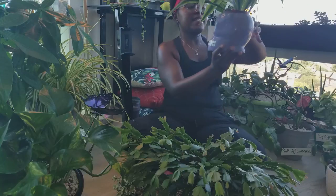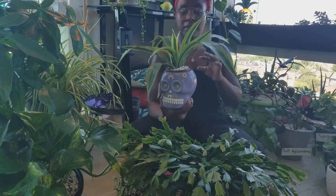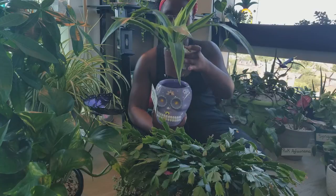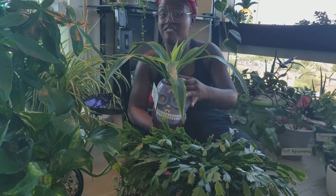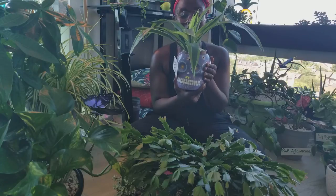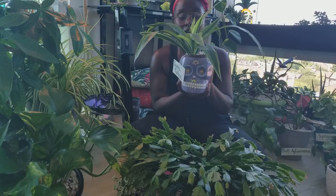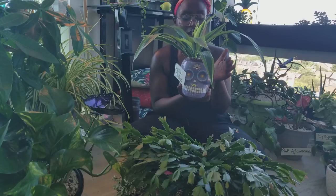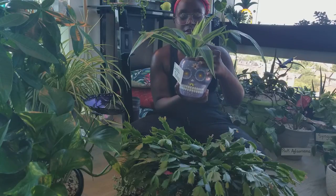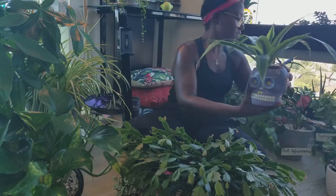We have a dracaena — I think dracaena reflexa, that is what I saw on Google. Another one bought pretty small. You can see she's still even in her nursery pot. Paid five dollars and she is just thriving and beautiful in one of my favorite little planters. From Trader Joe's, around Halloween they have these beautiful candy skull style planters. This funny little friend has housed many a plant — will never get rid of this beautiful planter. But for now, her hair is dracaena hair. Very pretty, very easy to care for.